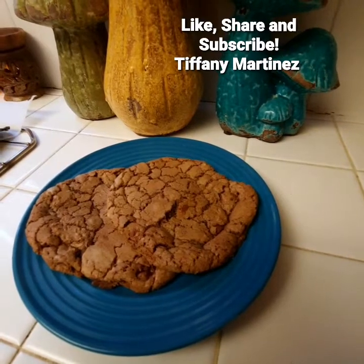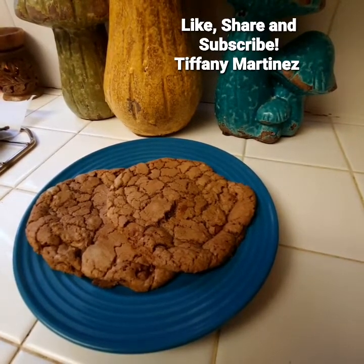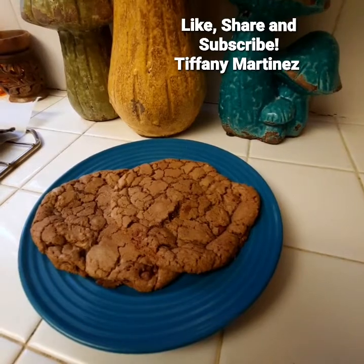Again, if you liked this video or found something useful, be sure to like, share, and subscribe. Peace.